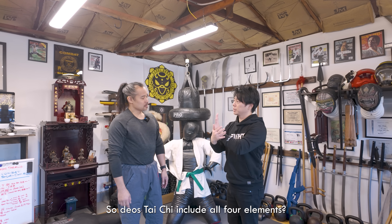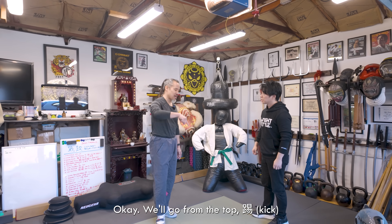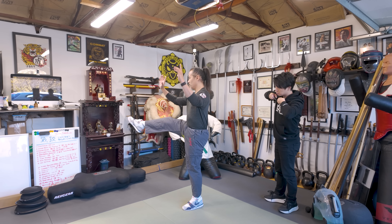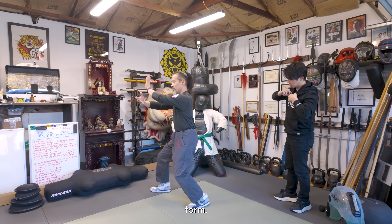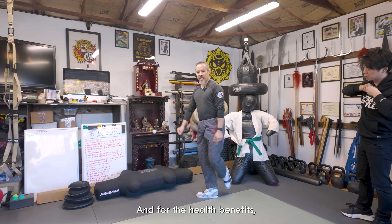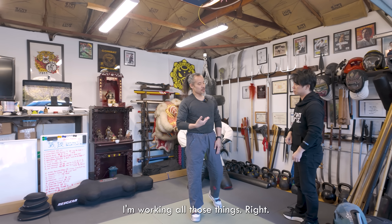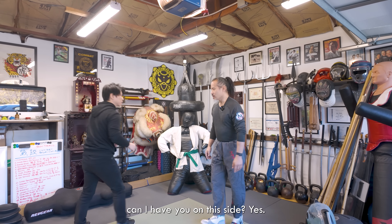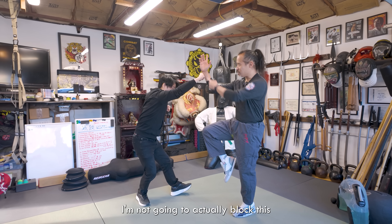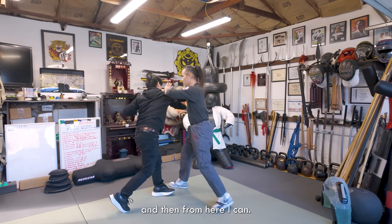So does Tai Chi include all four elements? Yes, absolutely. Let me give you another example. In the Yang style form, I'll start it this way so you can see it. For the health benefits, you can obviously see I'm working posture, balance, all those things. But in terms of application — if you come in with an attack, I can deflect like this with a kick.